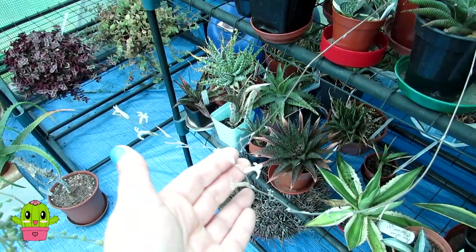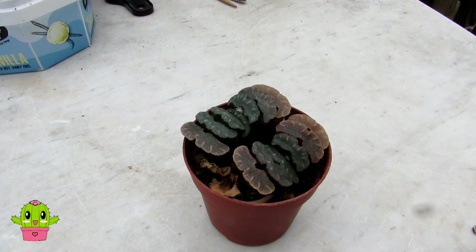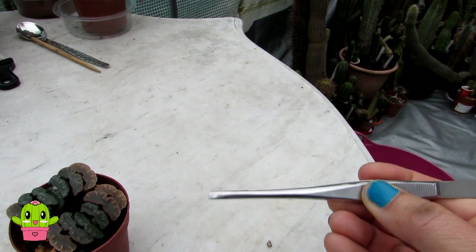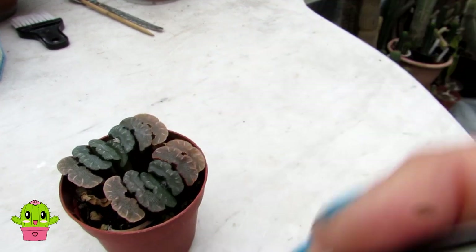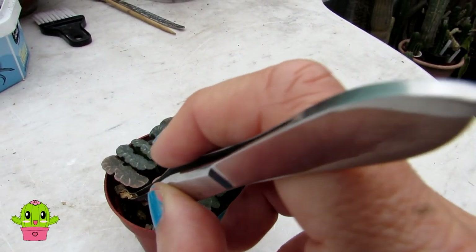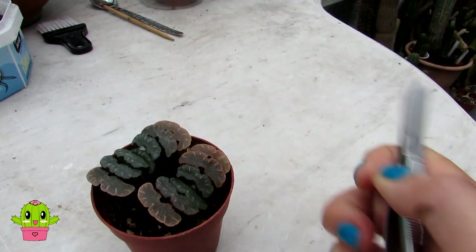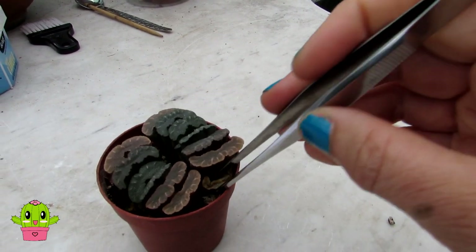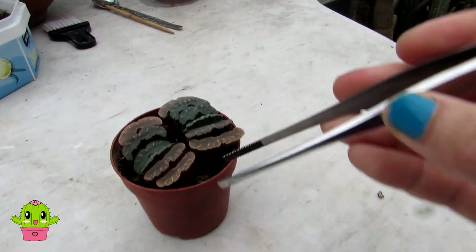No pruning is needed for these plants. However, they do give off dead leaves over time. I like to use long-handled tweezers — they're perfect for getting in and removing any dead leaves. It's important to do this because pests can hide underneath dead leaves. Just gently remove them — a little like removing lithops skins — give them a gentle pull and they come right off.